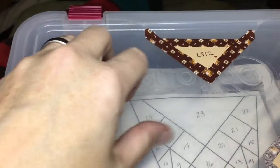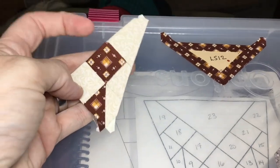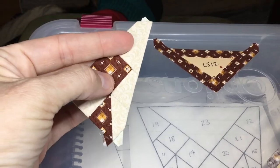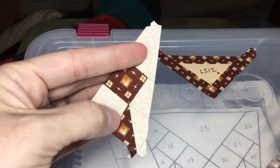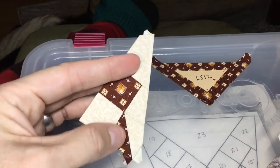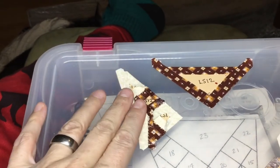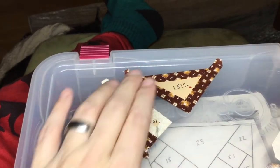I've assembled the whole unit — this is what it looks like on the front. I have a very directional focus fabric, so I have to make sure the white square is in the same direction on everything — that was a little tricky. Now I'm going to attach this unit to the main assembly.